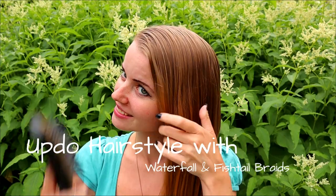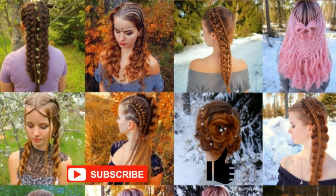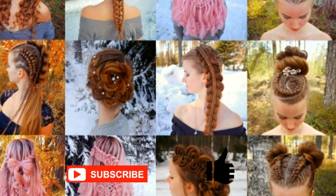In this tutorial I will show you how to create an updo hairstyle using waterfall and fishtail braids. This is my hairstyle. In this channel I will show you lots of different braids and hairstyles. Hopefully you will like it.